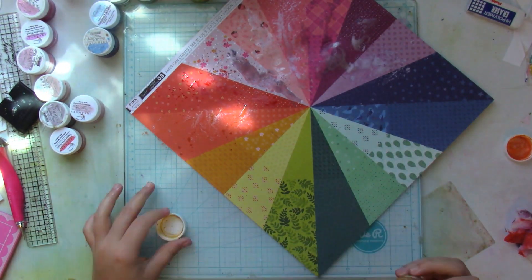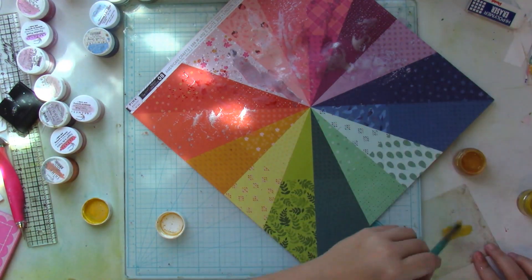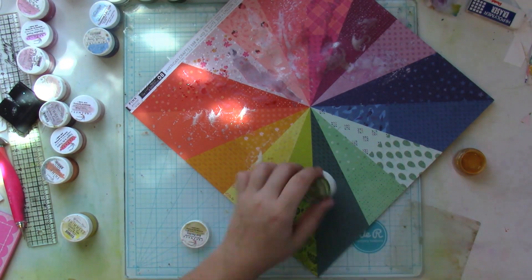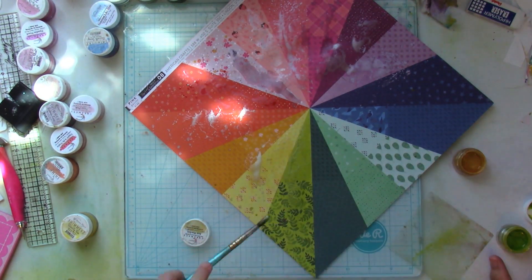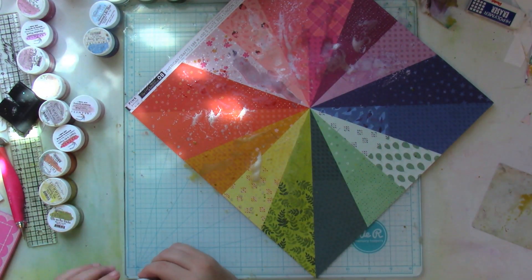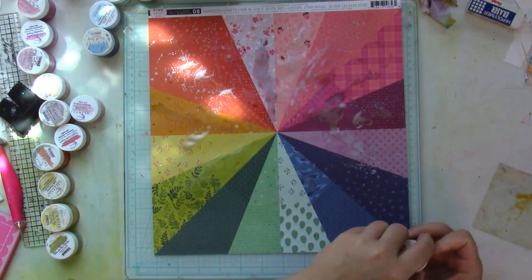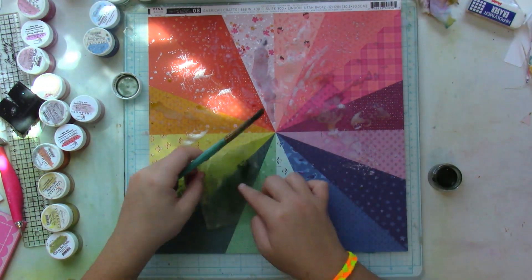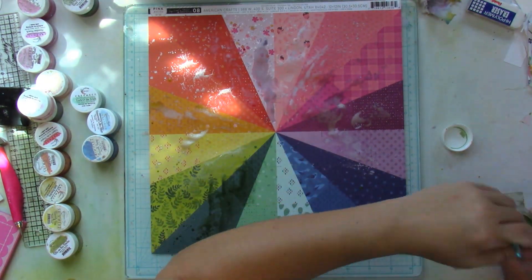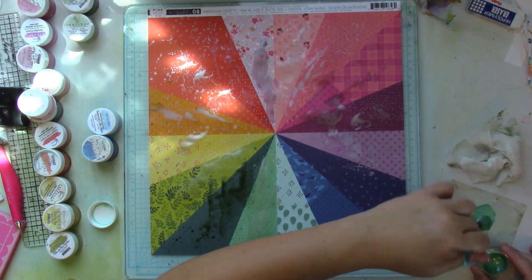The inspiration for this layout came from a previous layout I made a while back where I did sort of color blocking. I don't have a process video for it and it's not on social media, so I can't link you to it. But I did the same sort of thing — that other layout had like five different colors on the same patterned paper, and here I tripled it because I have way more colors than I did back then.